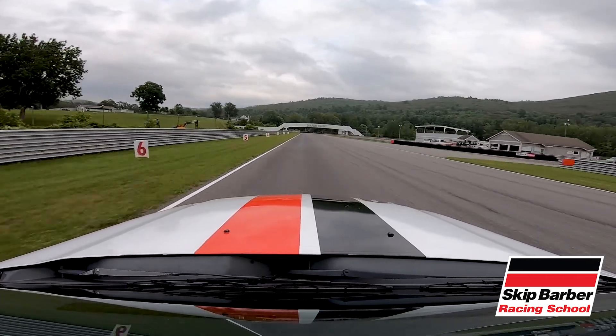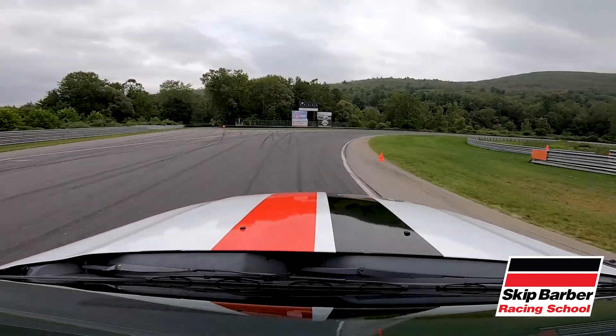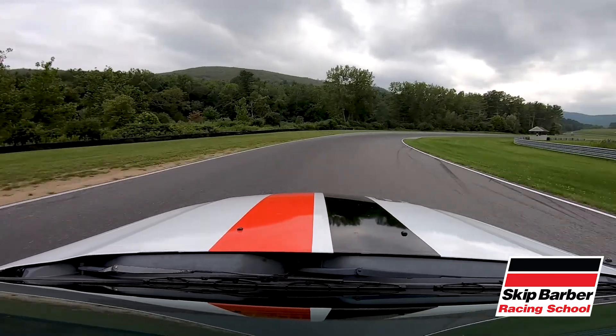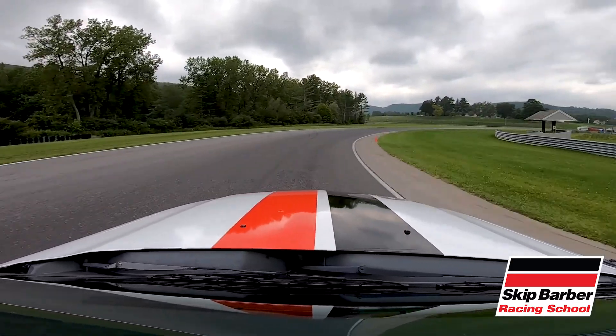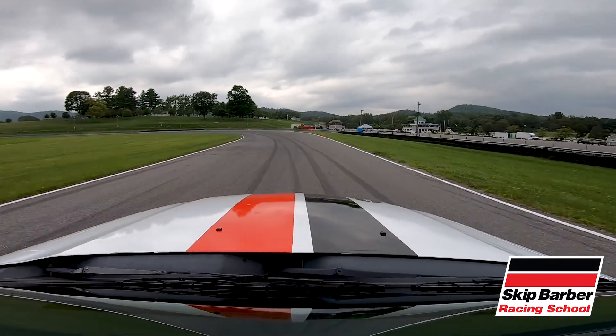We're going to brake, we're going to run that fire marker. Corridor onto the brake from fifth to fourth, fourth to third, trailing off the brake. We're going to add some throttle in between one and two, and then we're going to come off that throttle to help rotate the car for two. Nice and easy, back to the throttle, using all the track, set up for three.